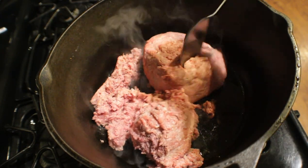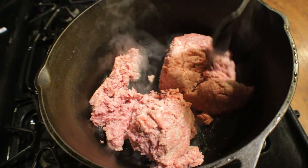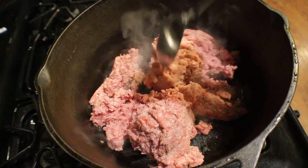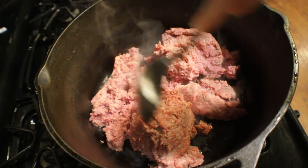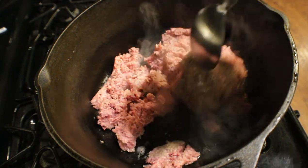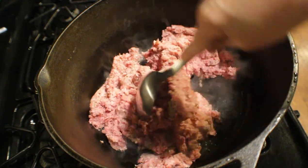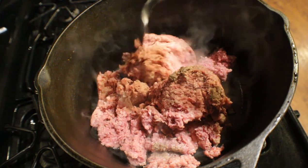I also want to let y'all know that I don't season my meat while I'm cooking it if it's fatty ground meat. I always wait until after I drain and wash it so the seasonings will remain on the meat. We're going to go ahead and cook it and I'll show you what I do next.